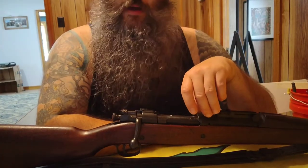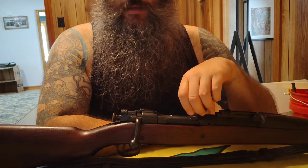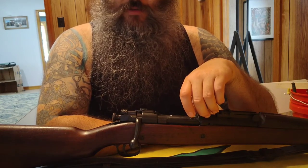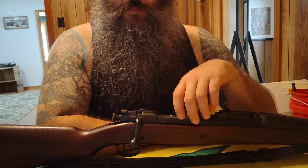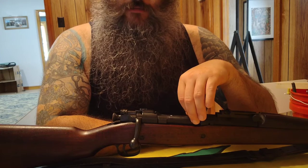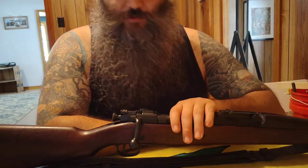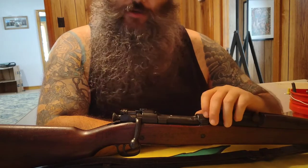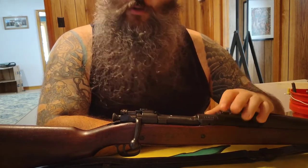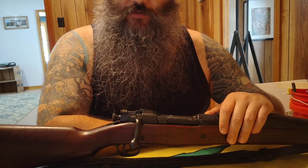From my understanding, they figured that out and redid the process with a double heat treat right around serial number 800,000 for the Springfield Armory rifles and right around 285,000 for the Rock Island Arsenals. This one being a Rock Island Arsenal rifle, the serial number is 371,000-plus, so this is safe to fire according to the research I've done.